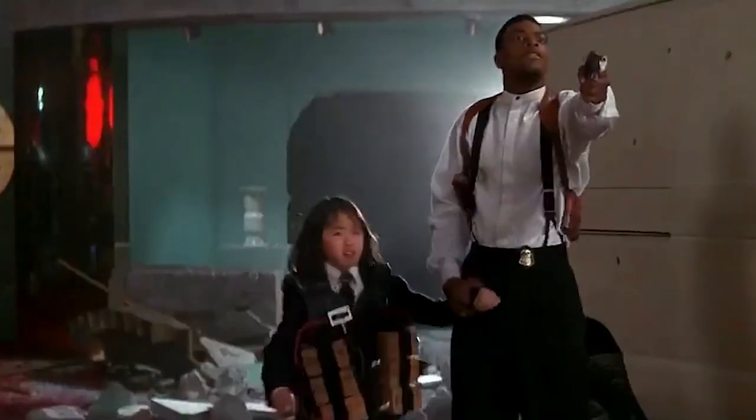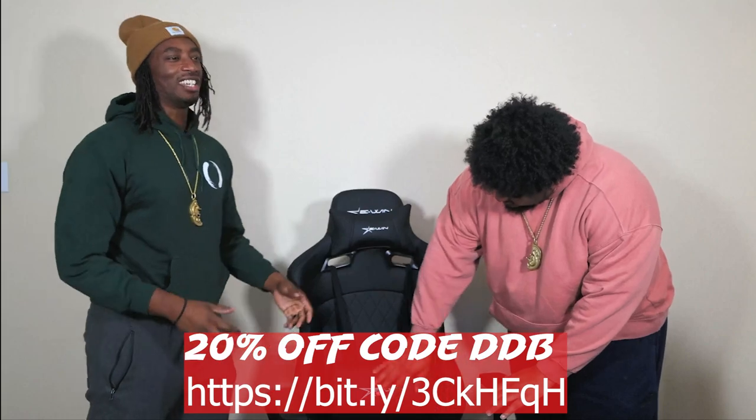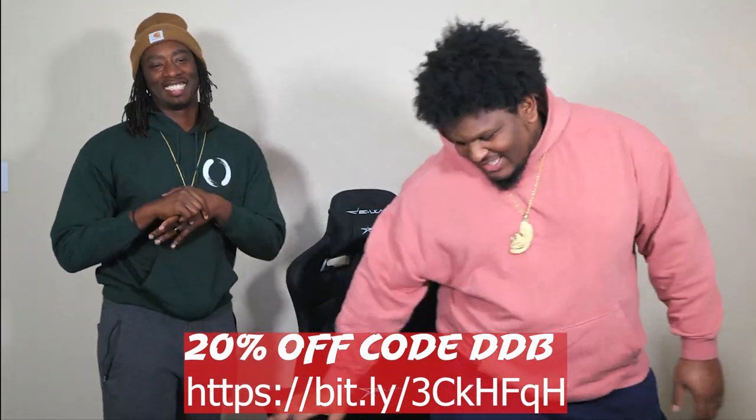Push the goddamn button! You heard what she said? Shout out to E-Win Racing. Thank y'all for the chair, man. Let's go.